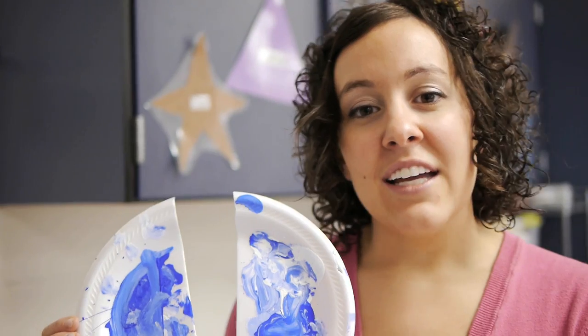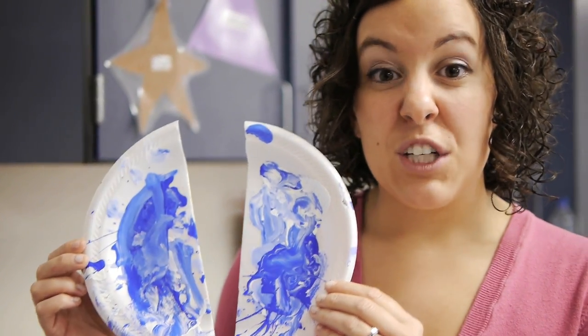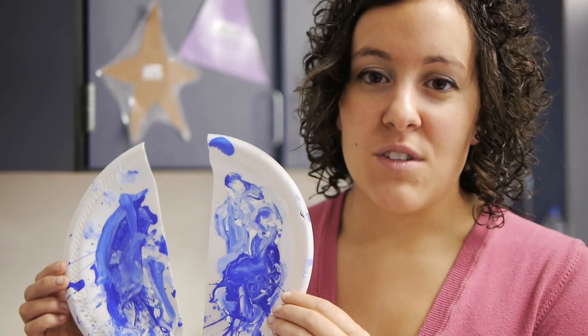I let it dry and then use it the next day with the next third grade group that's also painting with blue, and by the end of the week they're pretty trashed, but I at least feel good that I've used them all week.